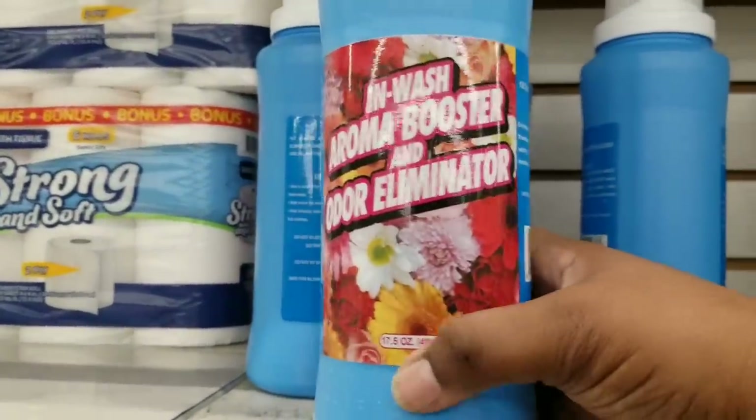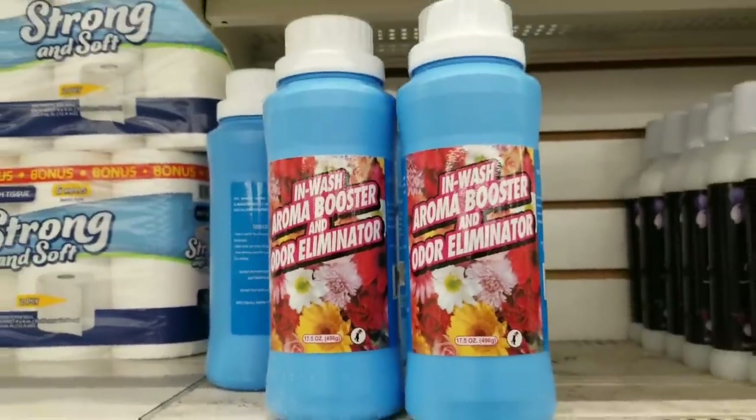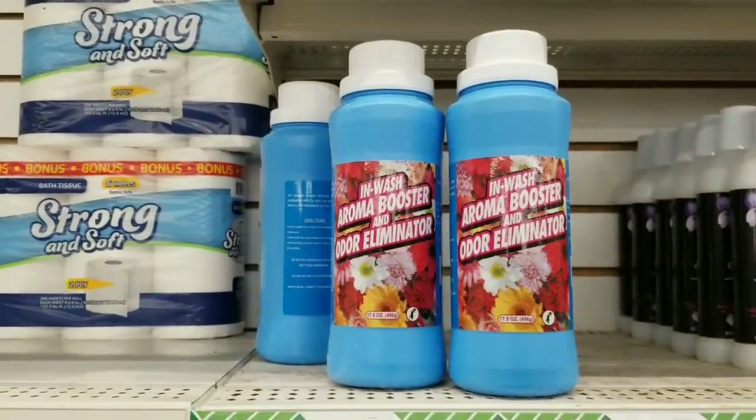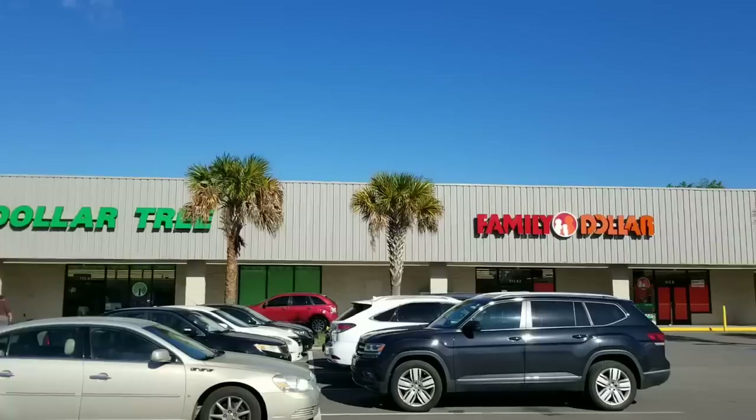Once again, they're making their shelf appearance — these disappeared for months. I know lots of people have been looking for these in-wash boosters. They smell amazing, so if you see them, grab them while they last.